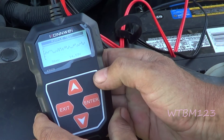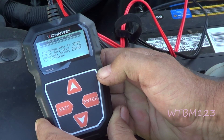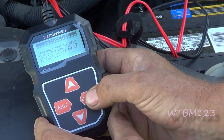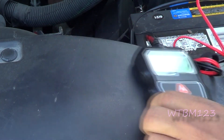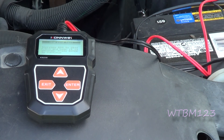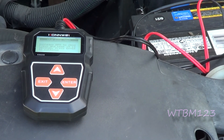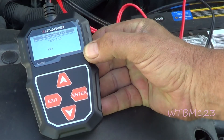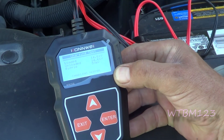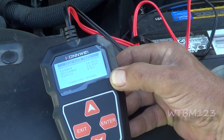Now let's do the charging test. It runs a ripple test, then a loaded test — increase RPM to 2500 and hold for 10 seconds, then press enter to continue. After revving it up, the result shows 14.61 volts and 37 millivolt ripple. Charging normal.